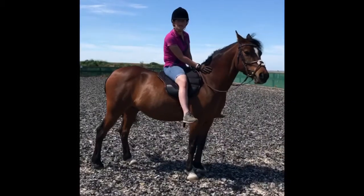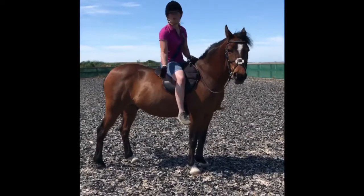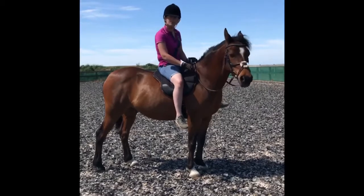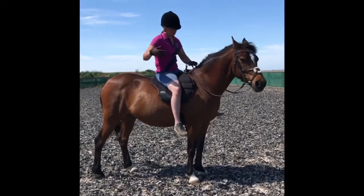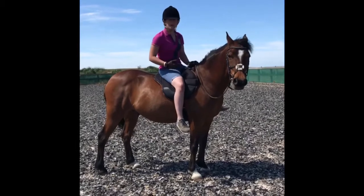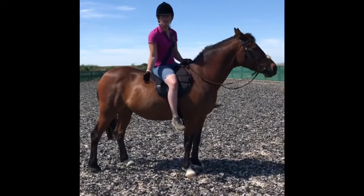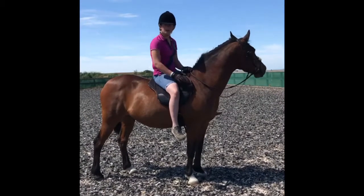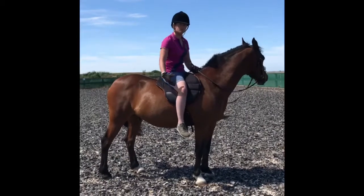My experience with this pad has been absolutely amazing. Twinkle's not sweaty because there are ventilation pimples in the pad, and when riding him it was a lot more comfortable than it would be in my normal saddle. So much comfort — you can really feel the horse moving.